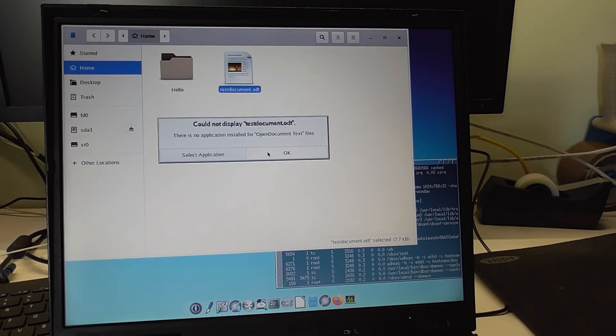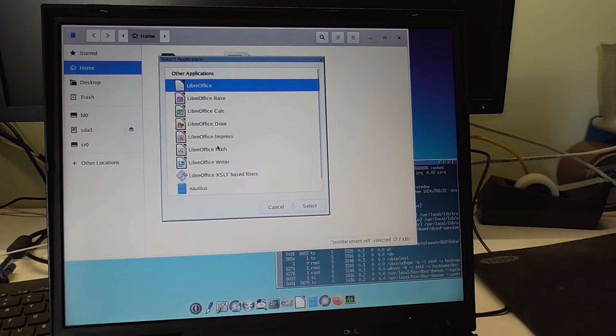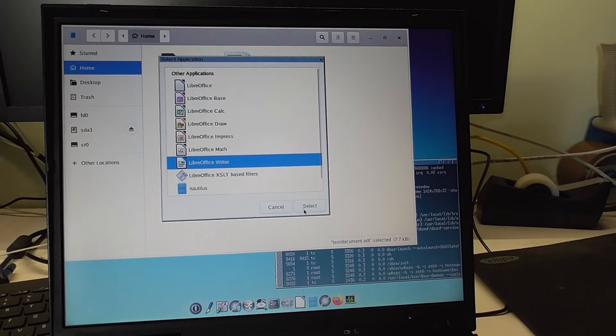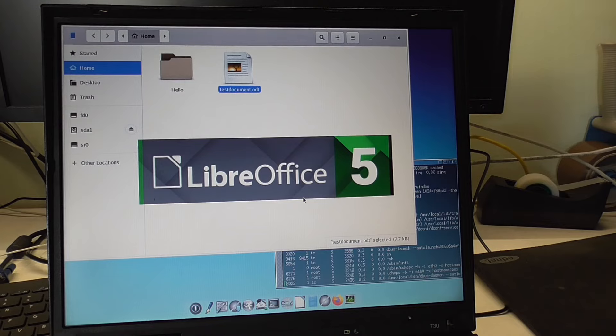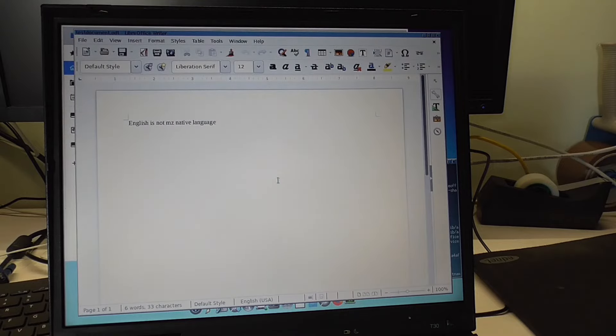There is no application installed — oh I tell you there is! Come on, you can do it. I could totally imagine running this operating system just off an SD card. General error again — it likes to display this stuff, but when you click it away it's just fine. And here it is again.